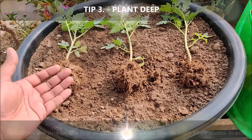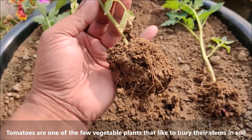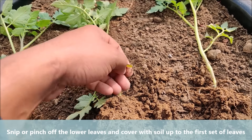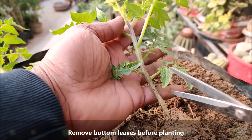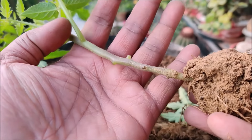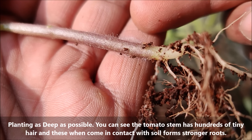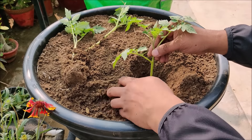Tomatoes are one of the few vegetable plants that like to bury their stems in soil. Snip or pinch off the lower leaves and cover with soil up to the first set of leaves. Remove bottom leaves before planting. Plant them as deep as possible — the tomato stem has hundreds of tiny hairs, and when these come in contact with the soil, they form stronger roots.